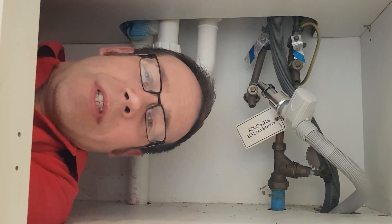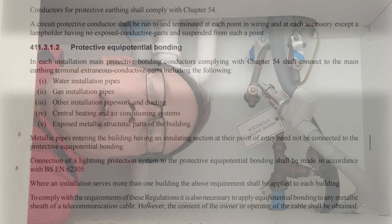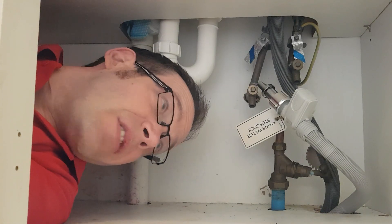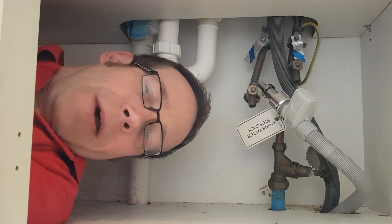In the 18th edition of BS 7671, we find regulation 411.3.1.2. Under the heading Protective Equipotential Bonding, we read: in each installation, main protective bonding conductors complying with chapter 54 shall connect to the main earthing terminal extraneous conductive parts, including water installation pipes. However, in that edition of the regs, we find this interesting addition: metallic pipes entering the building having an insulating section at their point of entry need not be connected to the Protective Equipotential Bonding. So the simple answer is no — this pipe does not require bonding, and when I replace this sink and adjust the pipework, I don't need to connect it back up again.